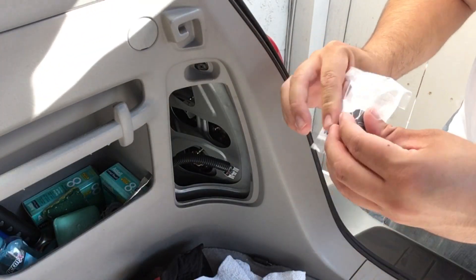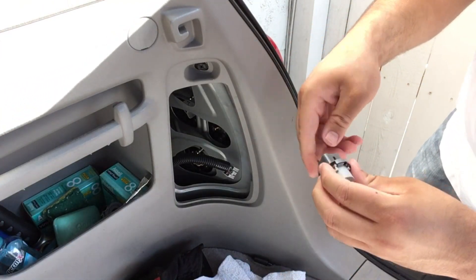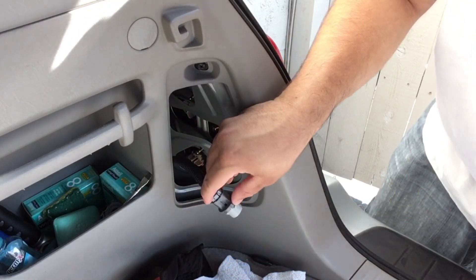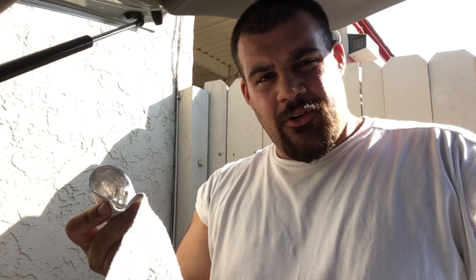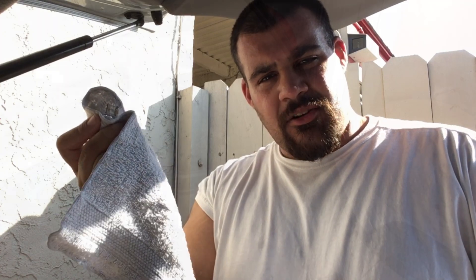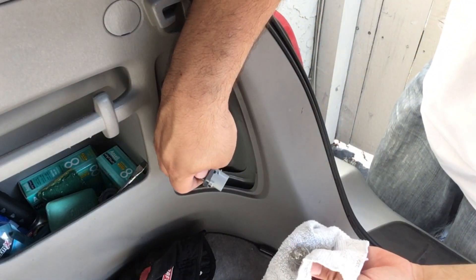Then grab your new one, open it up and just connect it. Here's a little tip for putting your reverse light back in — never touch the bulb with your bare hands. The oils in your hands are actually bad for these light bulbs and can make them burn out faster. So get a rag and put your reverse light back in that way.